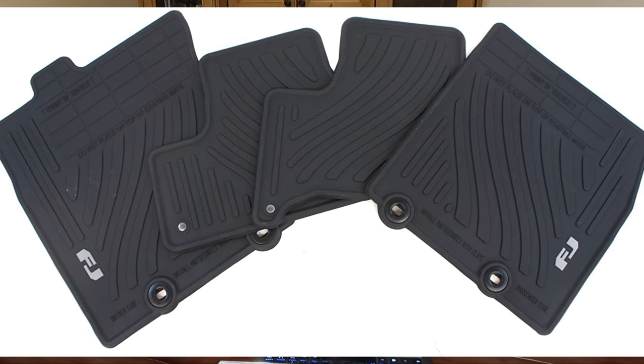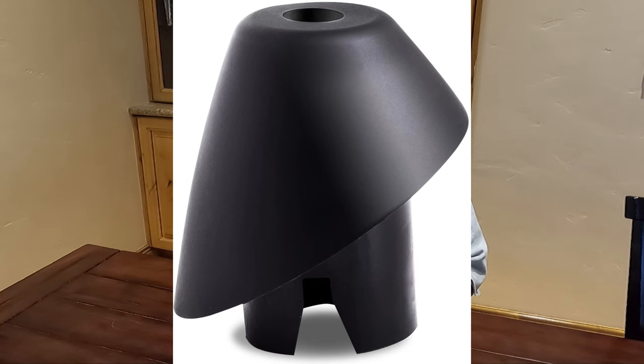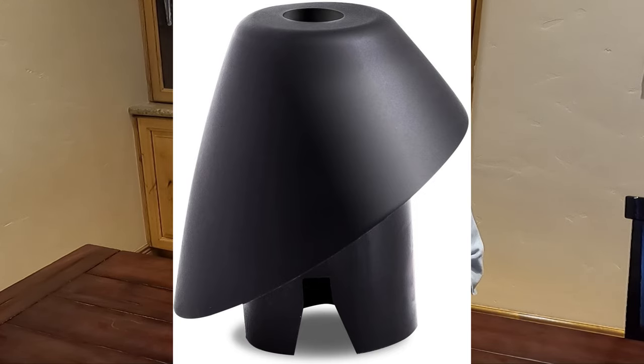Floor mats — very important. These are the FJ-branded floor mats. Antenna boots: if you park outside anytime during the day, during the summer, or just outside, that antenna boot is going to deteriorate. Here's an inexpensive, cheap way to fix it. Short antennas — no sense in having a six-foot steel wire antenna when you can have a little short stubby.